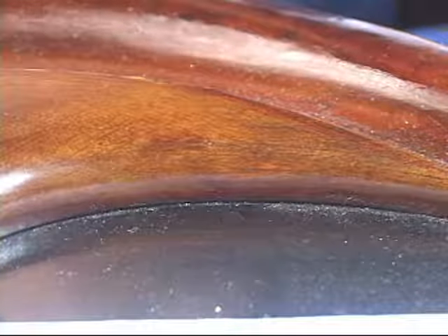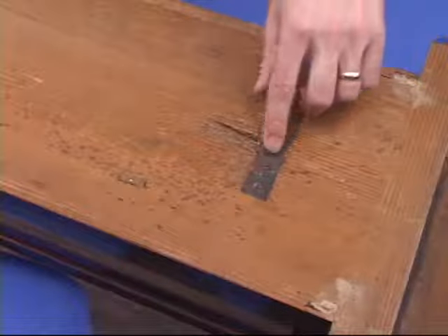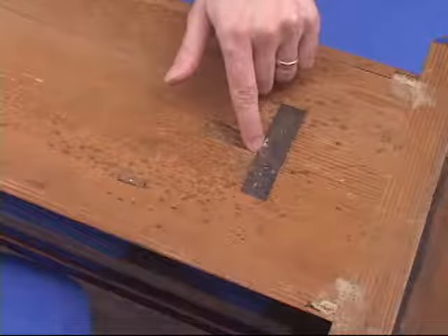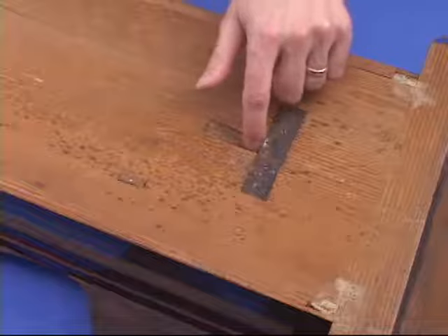We'll let that dry and come back to take a look at it. It is common on the back of wall clocks that you'll have a hanging plate like this and an area dug into the back of the case so that a nail can hold it on.